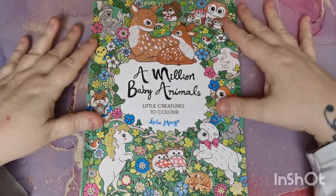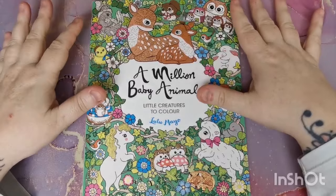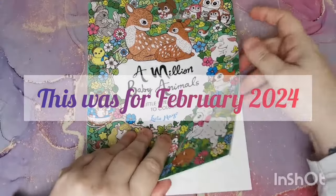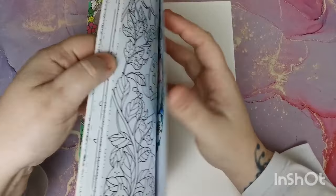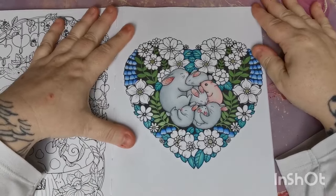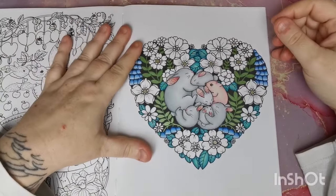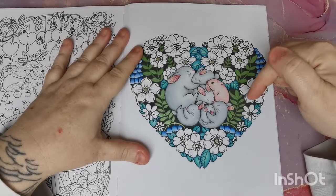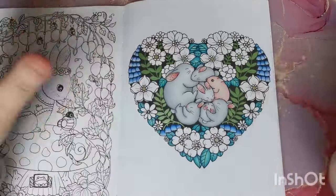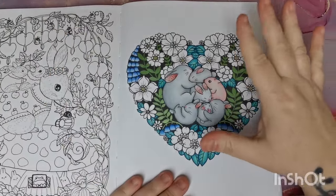Hi everyone, good afternoon and welcome back to the channel. Thank you so much for joining me today. In this video we are going to be doing part two of our channel community buddy color, and it is from Million Baby Animals by the incredible Lulu Mayo. This was the book that was voted on. If you haven't seen part one, I will link it down in the video description for you so it's easy to find.